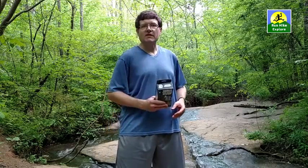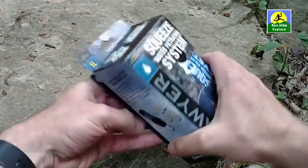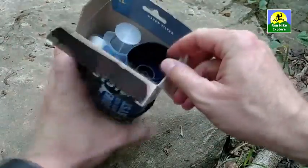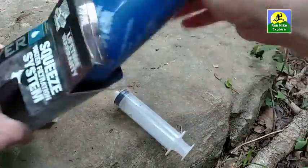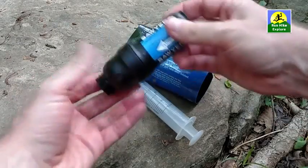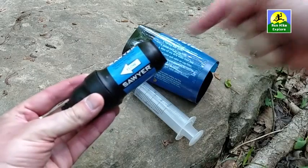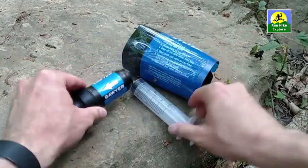Let's take a look at what's in this box. I've had this Sawyer Squeeze Filter for a while — I happen to keep the box, so I don't want you to think this is exactly how it comes from the factory in terms of how they pack it. The main thing of course is the filter. You can tell from the flow arrow — this is where the dirty water goes in, this is where the clean water comes out.